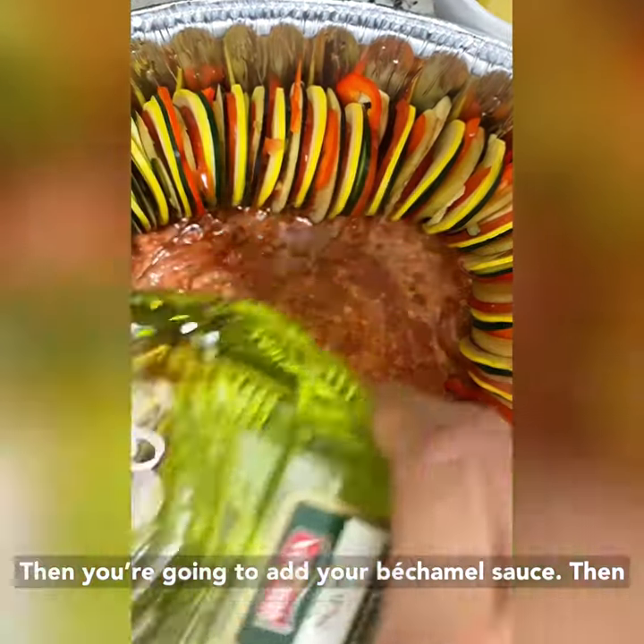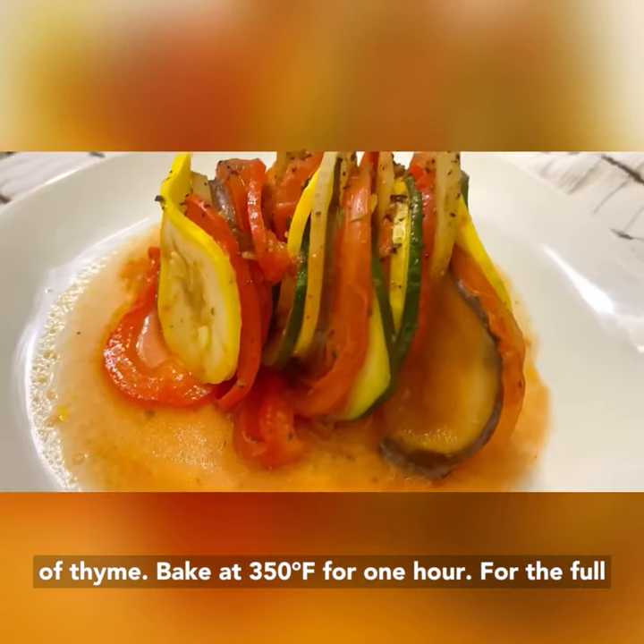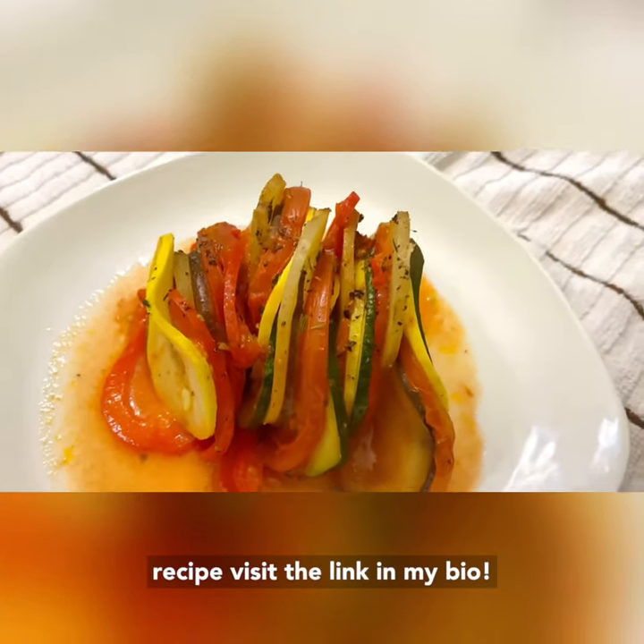Then you're going to add your béchamel sauce. Then you're going to stack your vegetables all around. Season with salt, pepper, and a little bit of thyme. Bake at 350 for one hour. For the full recipe, visit the link in my bio.